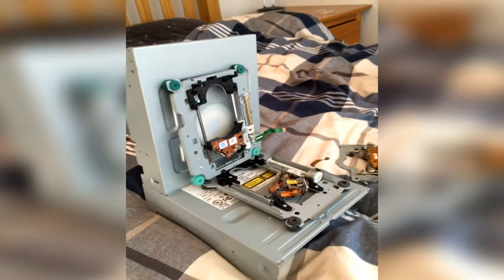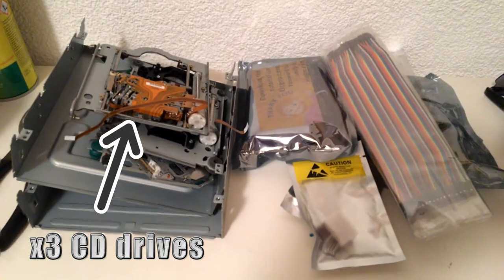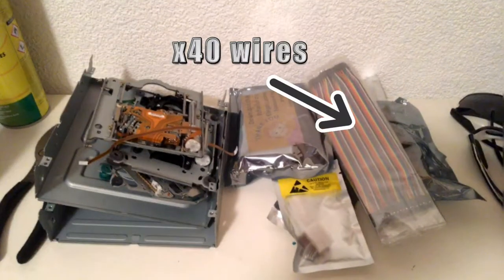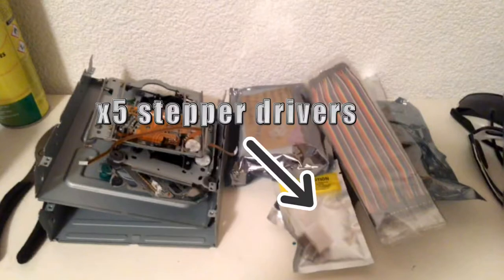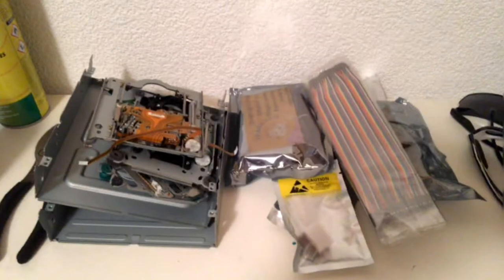Here are the two CD drives I extracted, together with the stuff I ordered to be delivered to England. I bought 40 20cm long male-to-female jumper wires, an Arduino Mega, five stepper motor drivers, and a RAMPS controller board. The latter three items I won't be using for some time, but I bought them now instead of later in order to reduce the shipping costs by buying them all together.